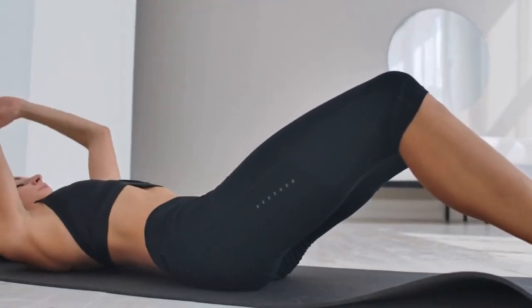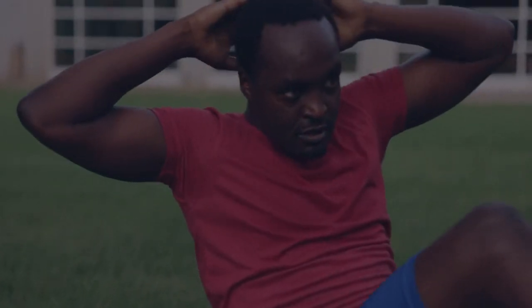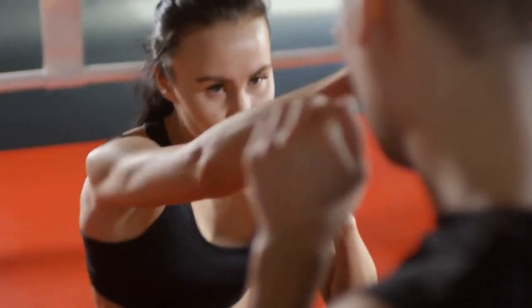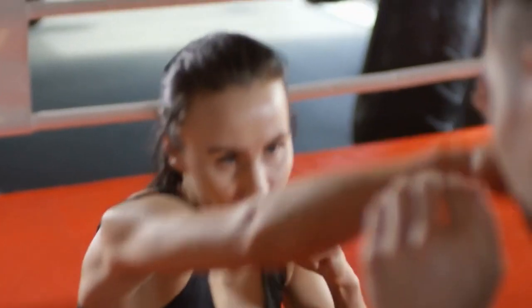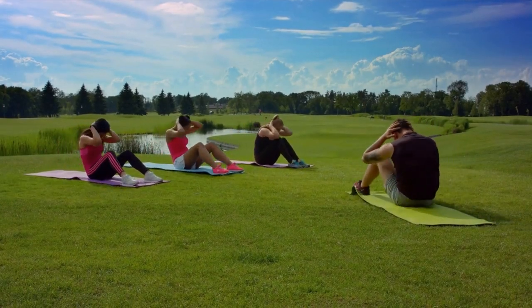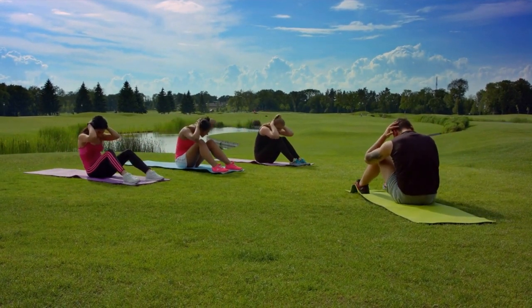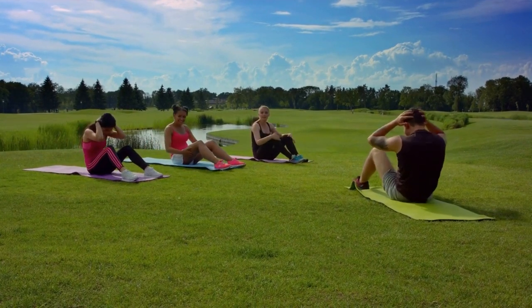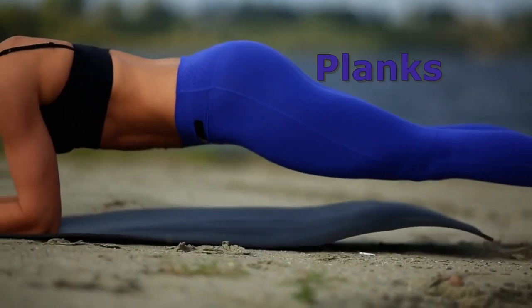Sit-ups are a relatively simple and convenient exercise that can be performed almost anywhere, making them an ideal choice for busy tennis players who need to fit in a workout between matches and practice sessions. Sit-ups are also a versatile exercise that can be modified to suit different fitness levels, so players of all abilities can incorporate them into a training routine. Finally, sit-ups can improve overall body strength and stability, which can help a tennis player prevent injuries and keep players on the court for a longer period.